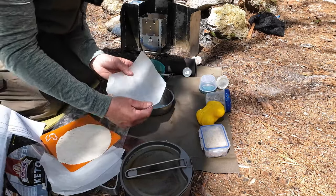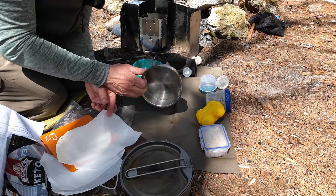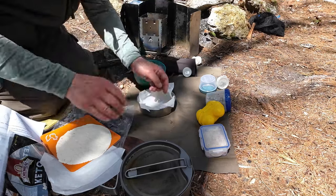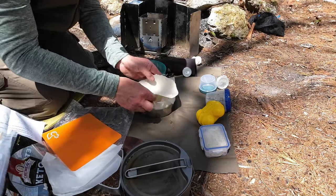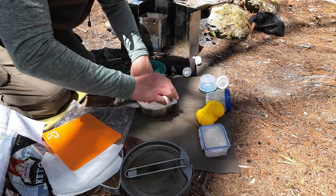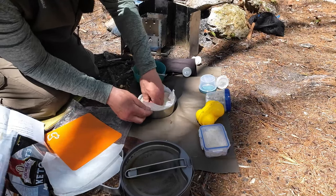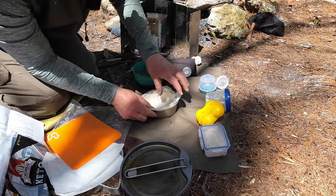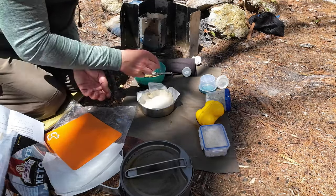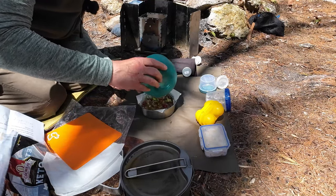A little trick I've learned: I'm using parchment paper to line my baking dish. The baking dish is a 14 centimeter Zebra Billy pot pan — the pan that comes with it — which just happens to be perfect for this. I'm lining the parchment inside, then doing the same with the tortilla, pushing them in at the same time to create a kind of pie shell inside the Zebra Billy pot pan.